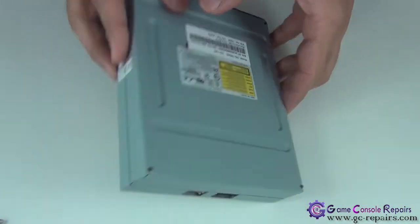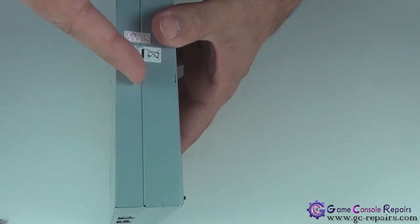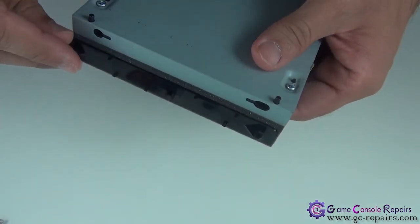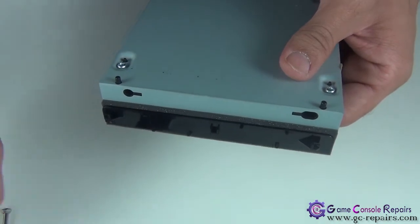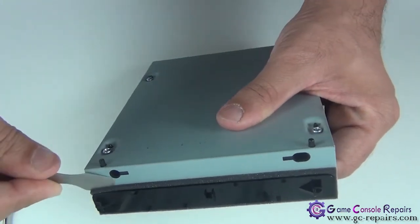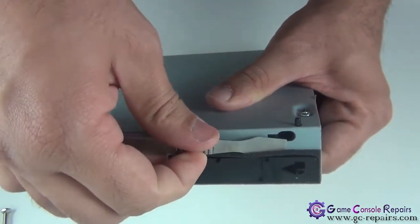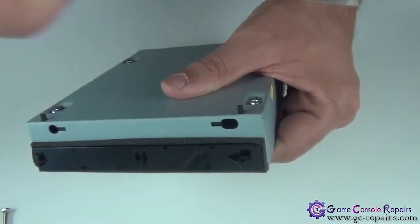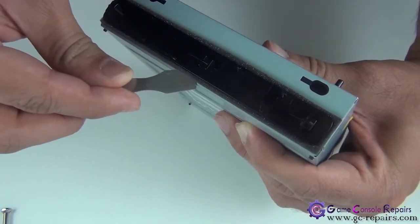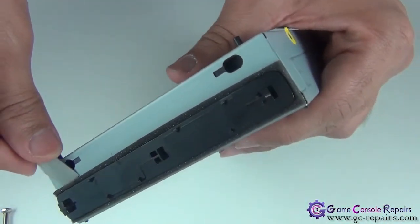Next we'll be separating the bottom cover. To do that, simply take off the warranty stickers and remove this adhesive pad. Grab your metal spudger and run it along so it removes the adhesive underneath. That's more than enough.